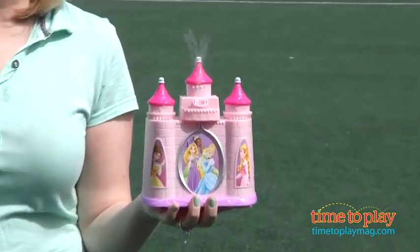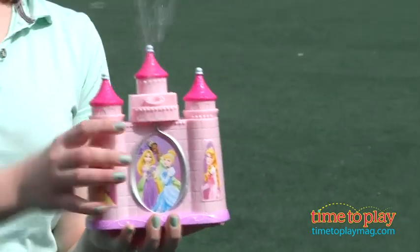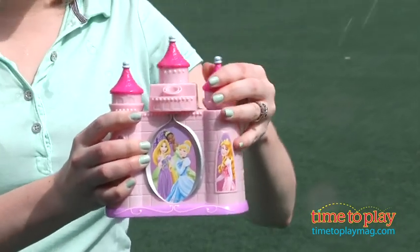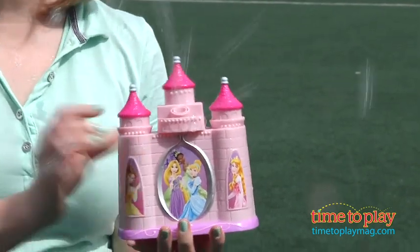This motorized bubble blower comes with a four ounce bottle of Super Miracle Bubble Solution that you pour into the Easy Fill Reservoir. Right in here we've already poured our bubble solution in, as you can see, and you turn this on and the bubbles just stream out of the castle tower.